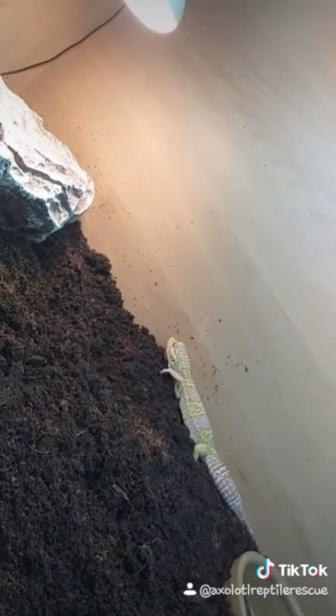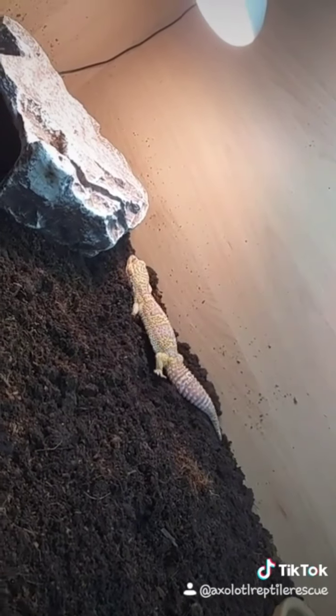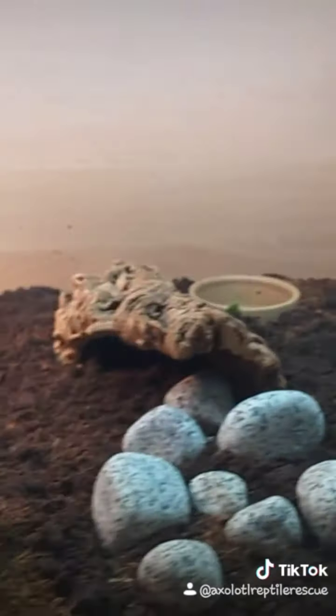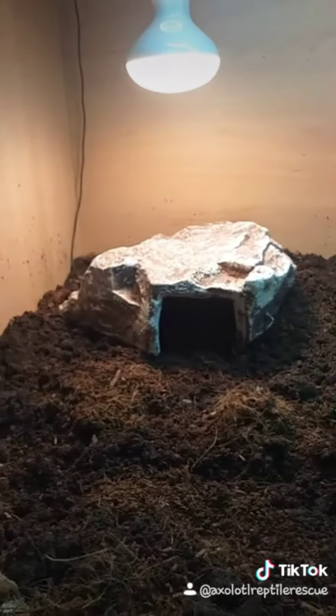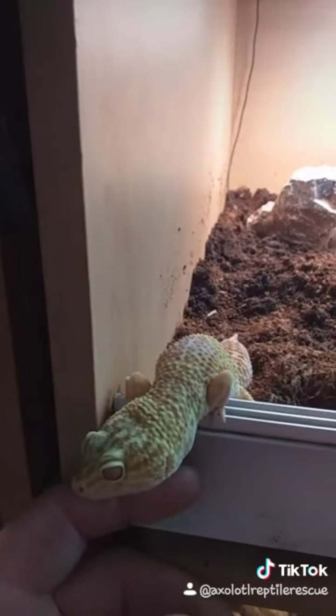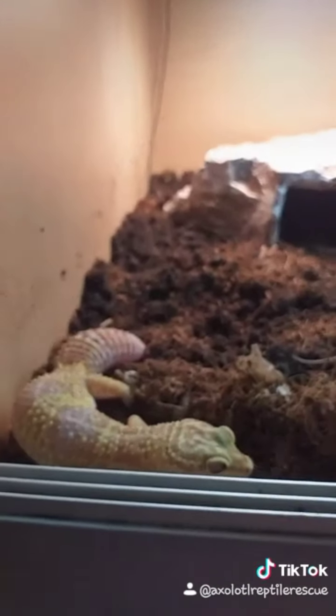You exploring? Yeah, you like basking. Now it's finished — we've got a water bowl, cold hide, medium hide and a hot hide, and some other decorations. You're not coming out, sweetheart. Go and explore.